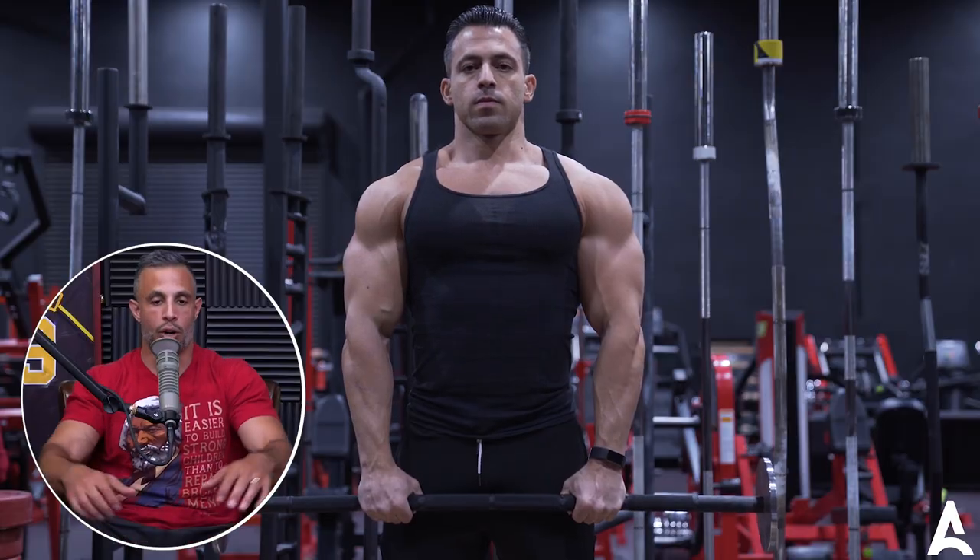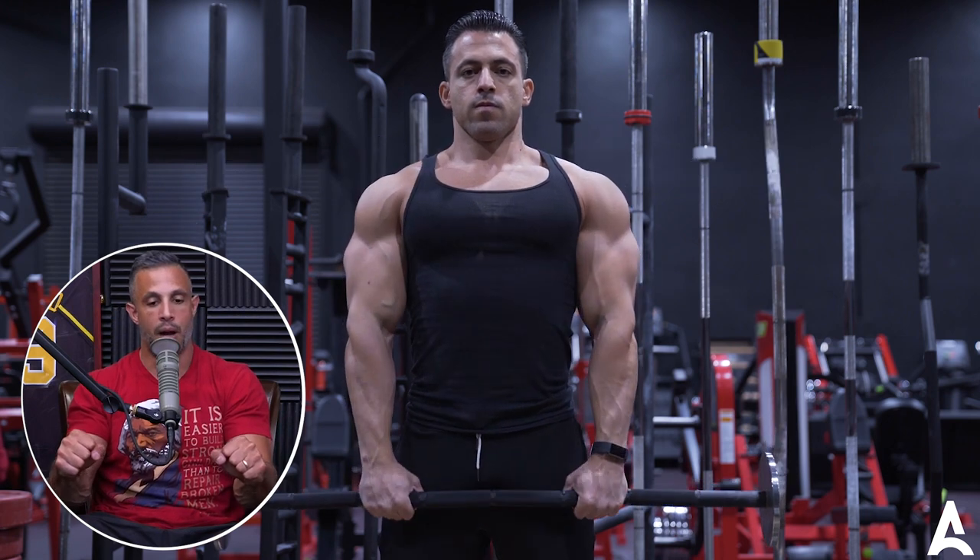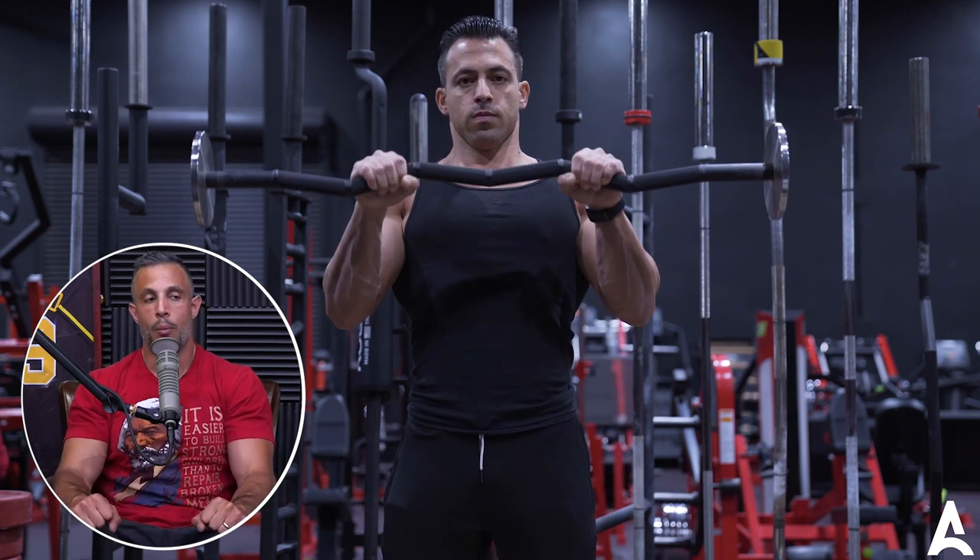One of my favorite forearm exercises, especially for the top of the forearm — this kind of meaty brachioradialis muscle here on the top of the elbow — reverse curls with the thumb under the bar, a tight grip, with an easy curl bar. Practice those.